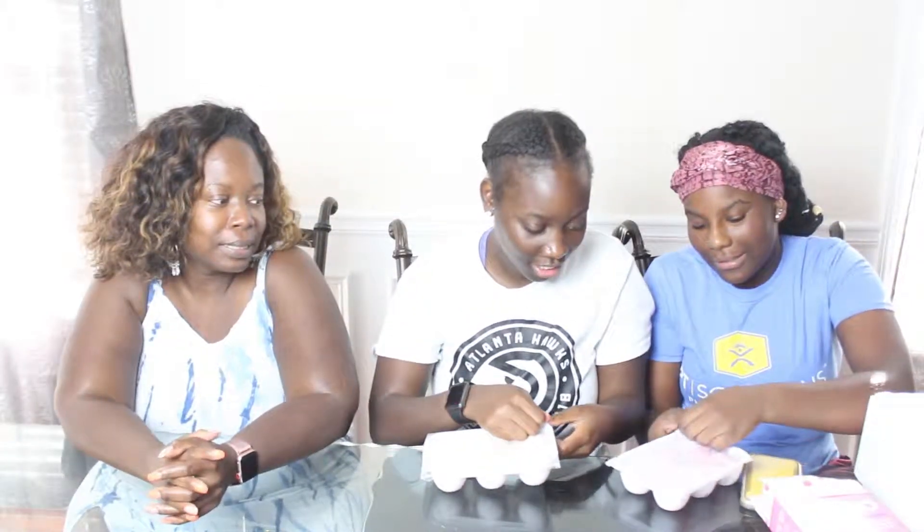Should I open this one? Yeah. Oh, there's nothing in it — I told y'all. Let's put them out and get ready. Alright, which one are we trying first? This one, this one, this one.